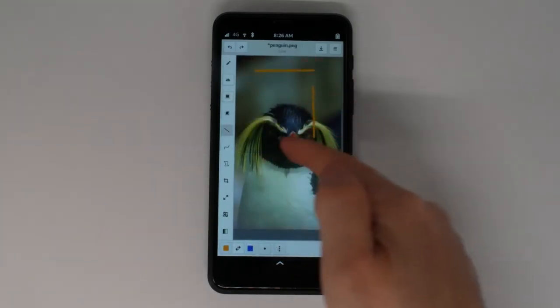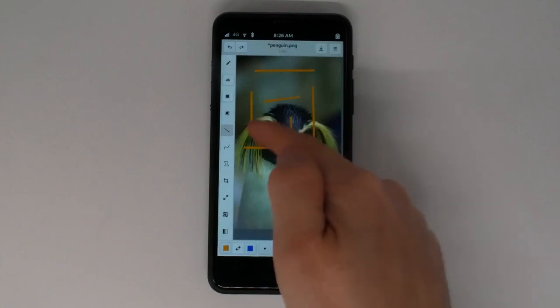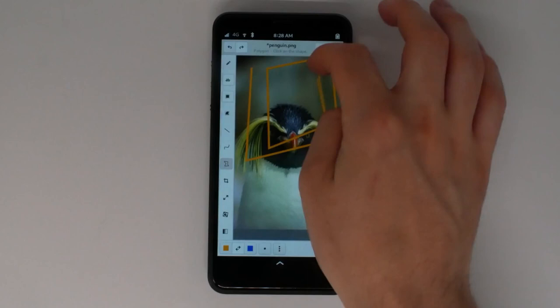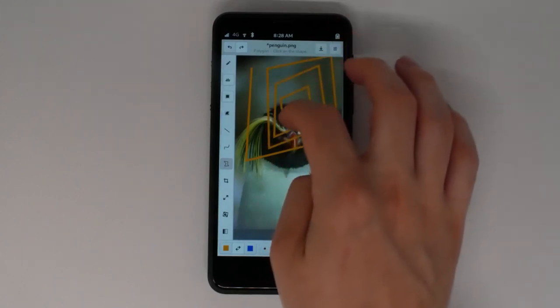Straight lines can be added with this tool. In a similar vein, this tool connects each straight line as you draw them. If you make a mistake, you can use the undo and redo buttons.